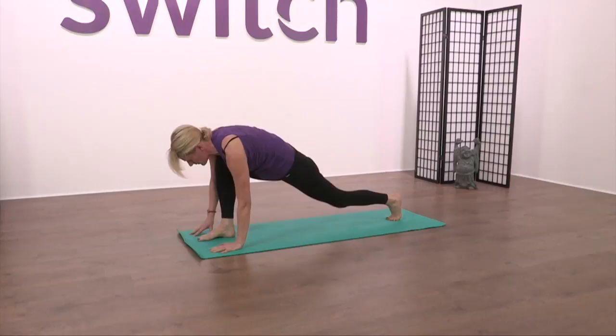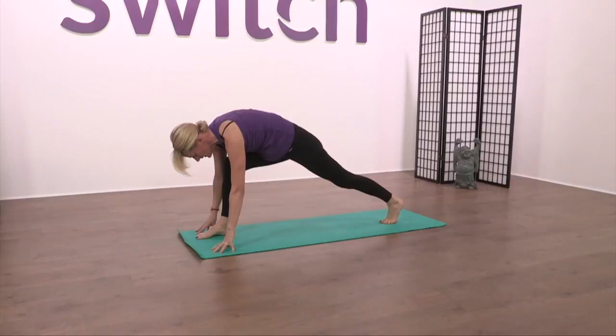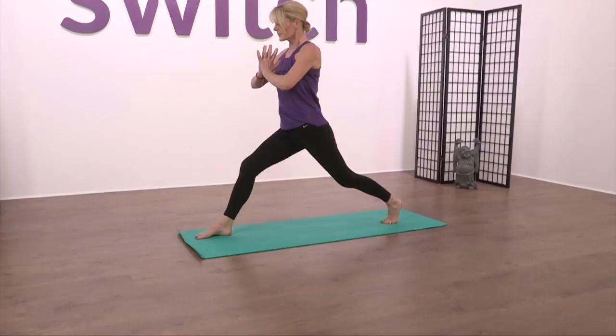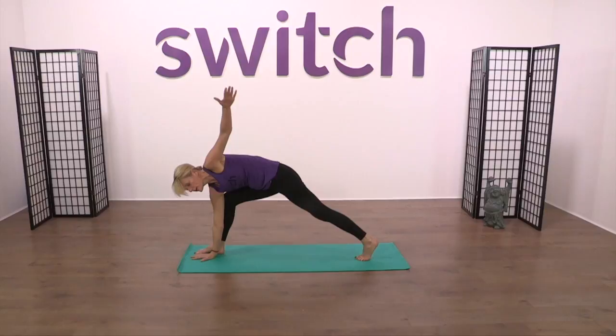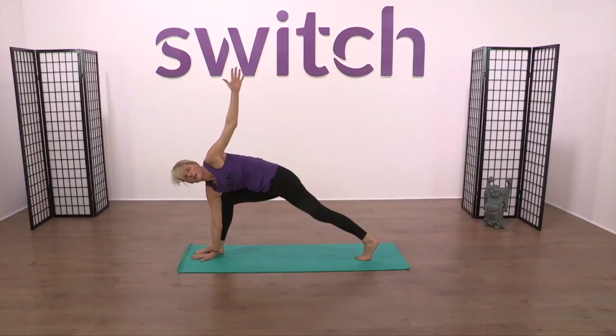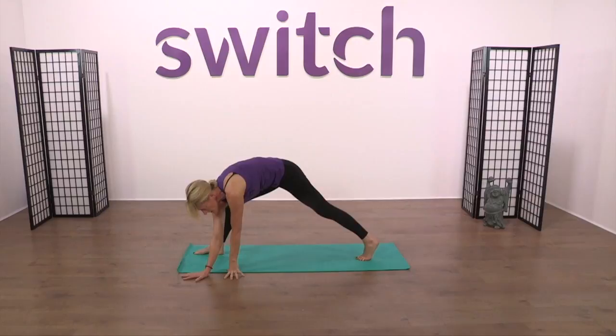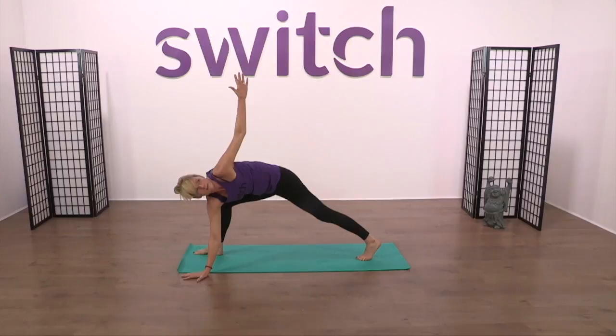Train track the feet — imagine your feet are on a train track so your stance isn't too narrow — and draw yourself up to high runner. Lengthen through the body with a big breath in. Then we're going to hinge forward from the hip. Bring the right hand down inside of the foot and twist underneath. Bring the right chest under and the left arm back, and take the gaze to the top hand. Drop the left hand to balance yourself, take the right hand off the mat, coming outward from the foot, and just deepen the twist around the hip. Big breath in and twist out again.